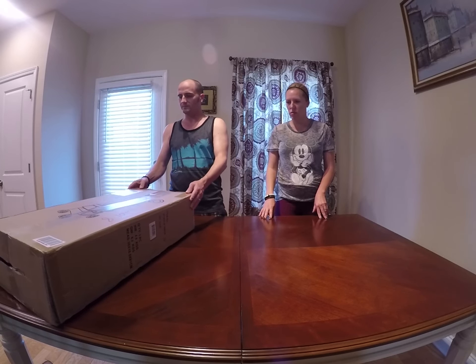Hey everyone, I'm Chase and I'm Jen. We're doing an unboxing video. We've been wanting one of these dog strollers for a while. Jennifer has been wanting one and I've been kind of against it because I think they look silly, but she talked me into it. So now that it's here, we're going to be unboxing the Vivo four-wheel pet stroller.